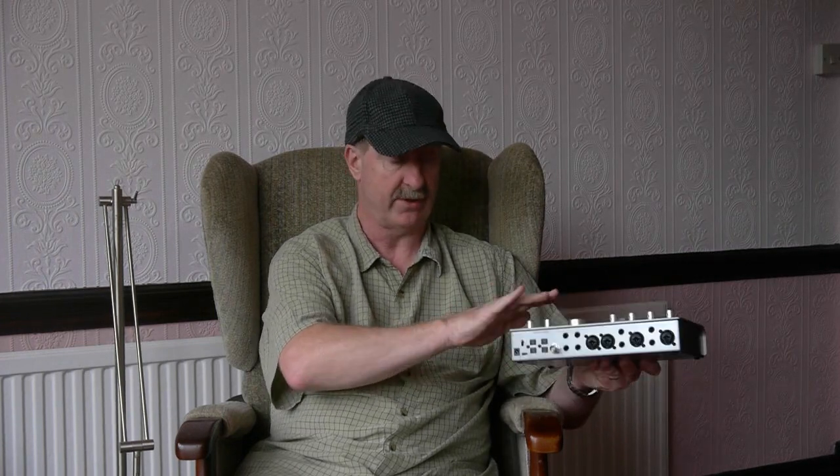Around the back, you've got four balanced line outputs arranged as speaker pairs. The gain control affects those as loudspeakers, and there's also the option of alternative loudspeakers. There are options in the software to adjust the trim of that against your main loudspeakers — quite a sophisticated setup.